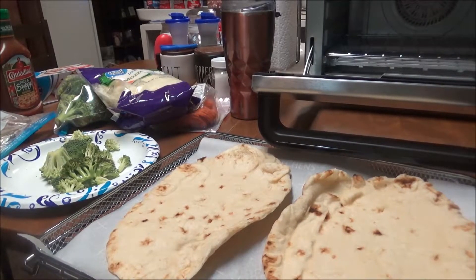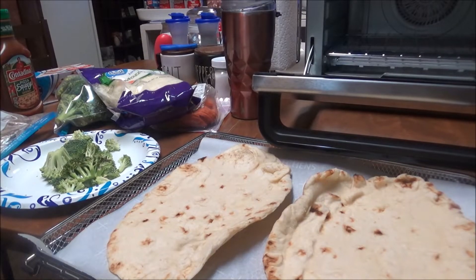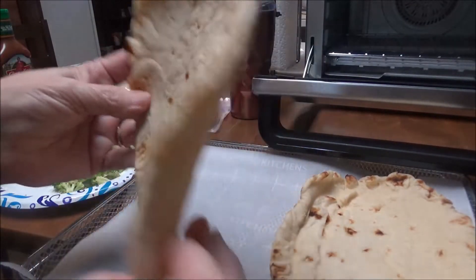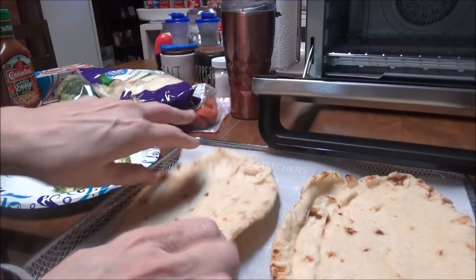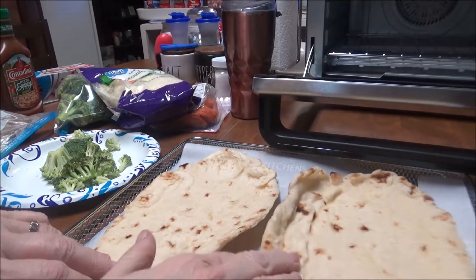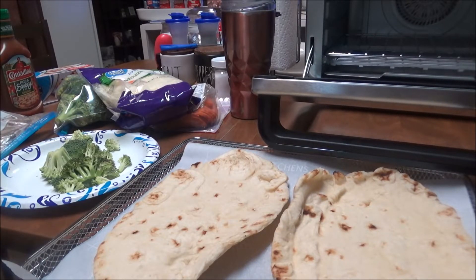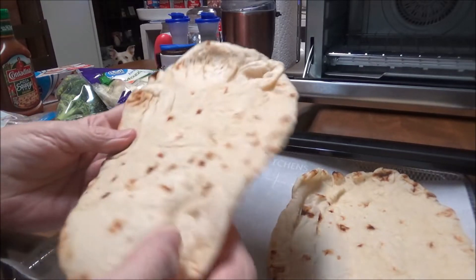Hi, this is Debbie with the Food Prepping Channel, and tonight I'm going to fix a quick dinner — something I have not fixed before but I've wanted to for the longest time. This is naan bread; I've seen it at the grocery store a million times and I've seen people make a pizza out of this here on YouTube. Look at this — oh my gosh, it looks so good!